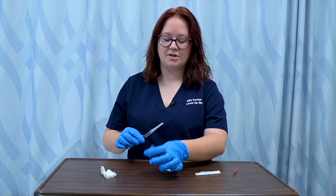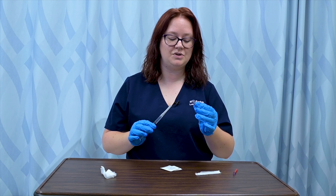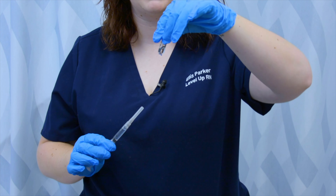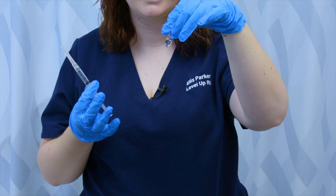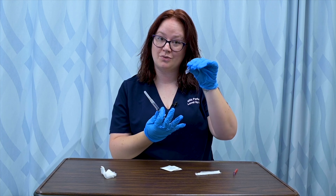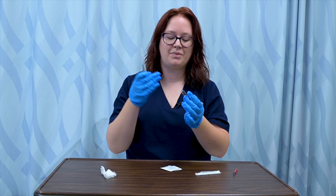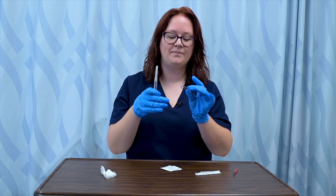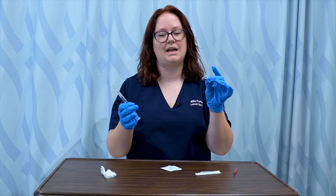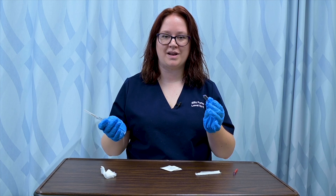A final tip about ampules: you never inject air into them. As you saw, you can hold these upside down — it's surface tension, but it feels like magic — and the liquid doesn't fall through the opening. However, if you disrupt that surface tension by inserting air into the vial, it will start leaking everywhere. So all you do is insert your needle and withdraw your medication.